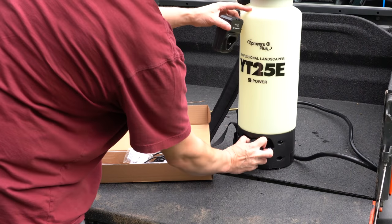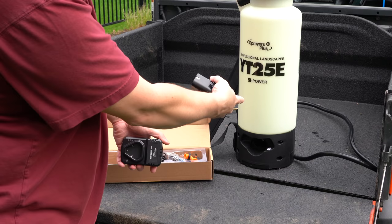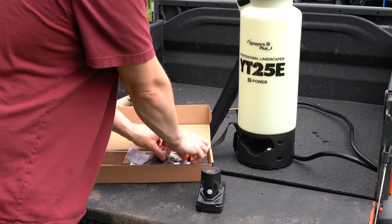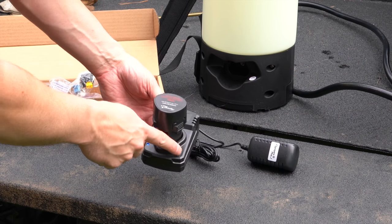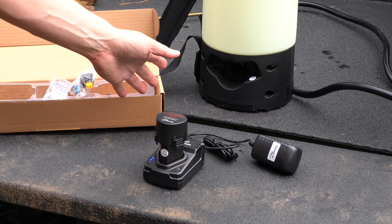This is just a desktop charger, and this is great because a lot of these sprayers, including the Jacto, you've got to plug the cord directly in. This just seems more convenient because now I can charge my battery right on the desk or worktop. And it's even got a little meter to show you how far along the charge is. This is already a lot more advanced than many of the units, especially in this price range.